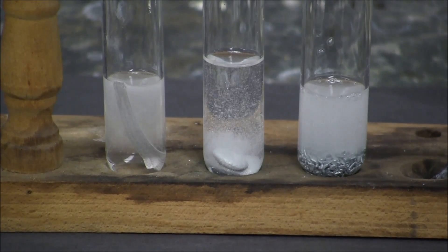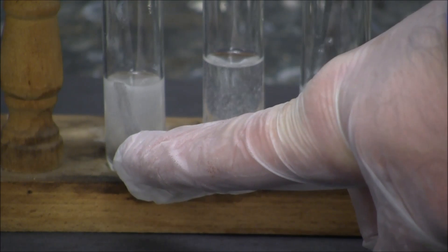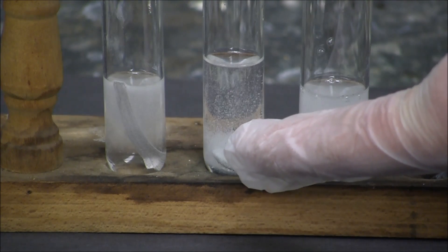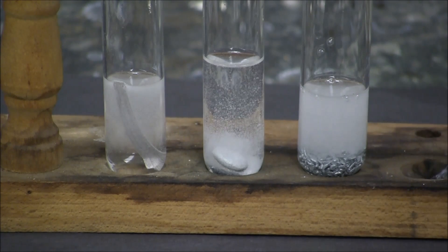Here are the metals reacting in series with each other. We have magnesium metal with sulfuric acid on the left. In the middle we have aluminum with sulfuric acid. And on the right we have zinc metal reacting with sulfuric acid.